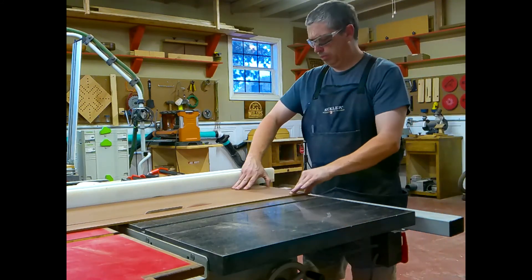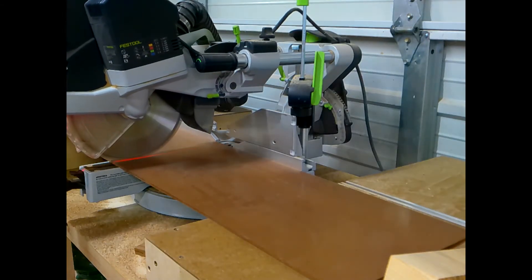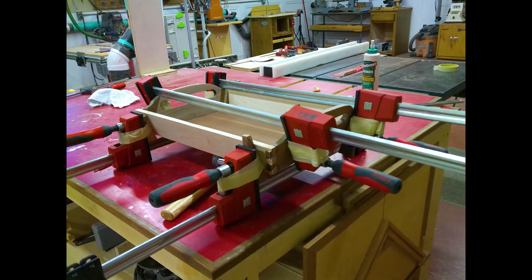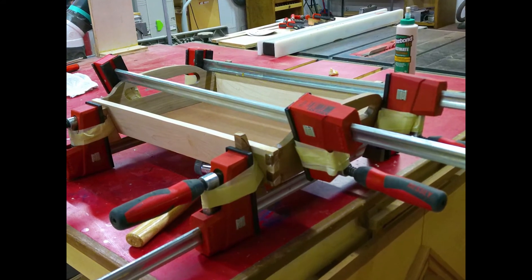I'm making my tray bottom from hardboard. Once I rip cut and cross cut, I'll be ready for glue-up. Glue-up was a little tricky because of the beveled sides, so I took some cut-offs from the mitered cuts I made earlier and taped those to my clamps. This allowed me to get the clamping pressure I needed.